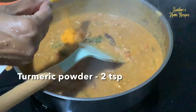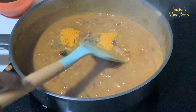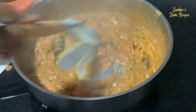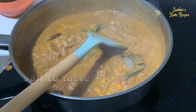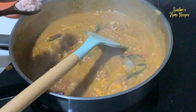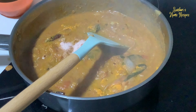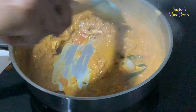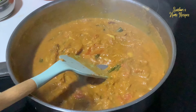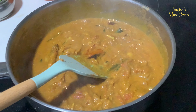Adding turmeric — earlier with the onion I added about half a teaspoon, now I'm adding one and a half teaspoons total. You can add more later accordingly. Also adding some gingelly oil — it gives a nice aroma to the masala.